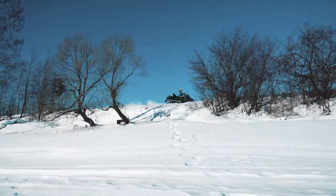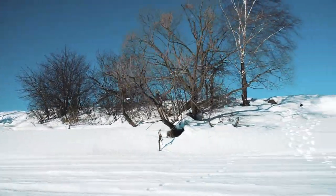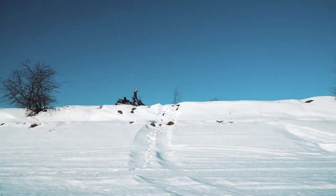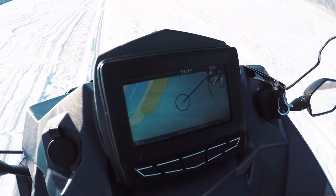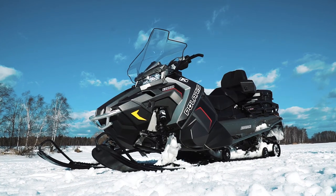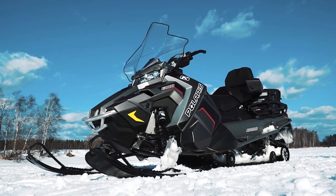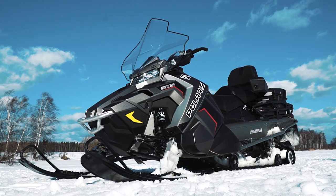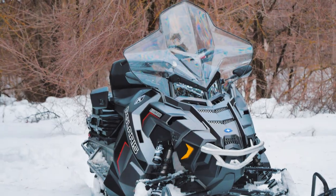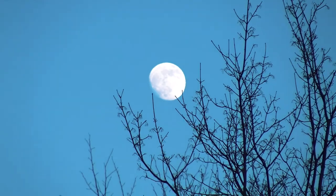Now it is high time to speak about the price. Nowadays, the Polaris Titan Adventure costs about $16,000. It may seem quite a lot, but I think it is worth its money. This day comes to an end, and we tried to tell you about all the features of this awesome snowmobile. If you want to see more snowmobiles on this channel, please let me know in the comments!